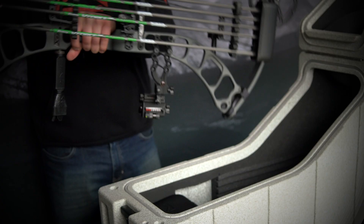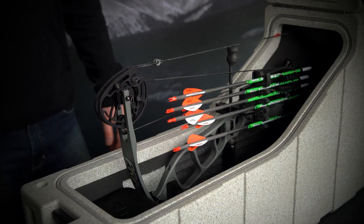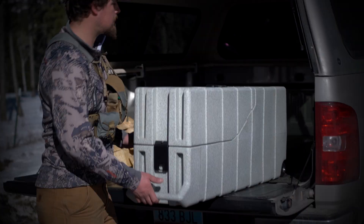The Inkey AMG 2 bow case is built to accommodate two compound bows in any travel situation you can think of. You can throw it in the back of the truck, strap it to an ATV, even hand it to TSA without worry.